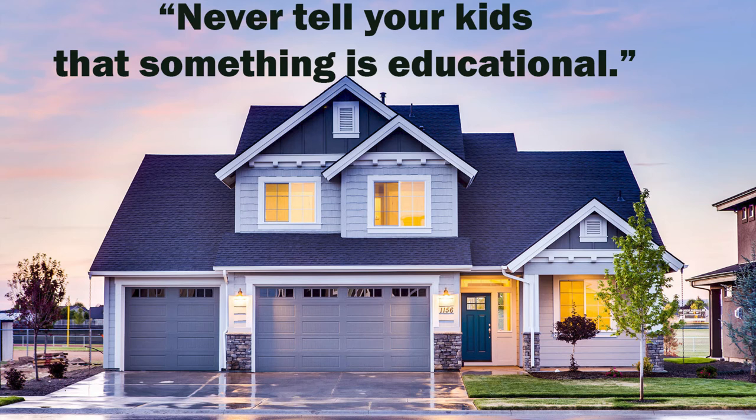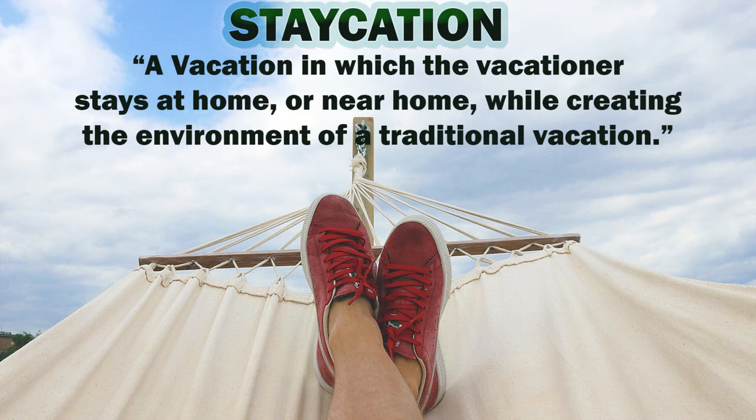A staycation has some bonuses: there are no hassles of flying, airports, parking, drama, customs, or kids crying on the plane, as well as no overpriced hotel fees and resort fees. For example, when I went to Vegas for a convention, the hotel cost $100 a night, but I was paying $50 in taxes and a $50 resort fee — totaling about $200 a night.